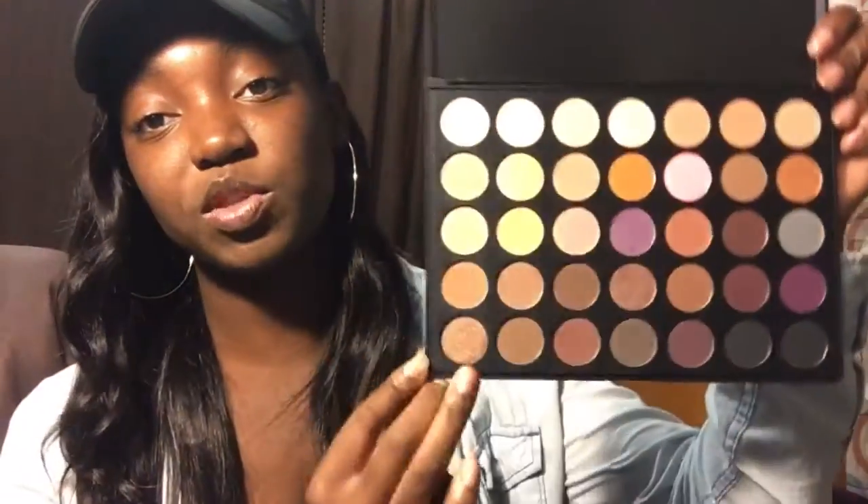I'm going to swatch about five colors. I'll swatch the black, this purpley color, this gold... these are the five colors that I swatched. Oh my gosh!